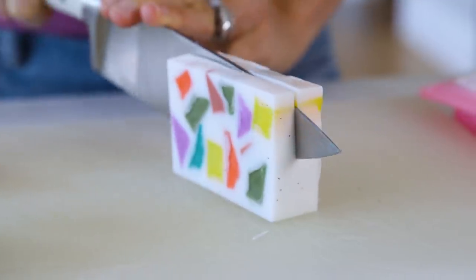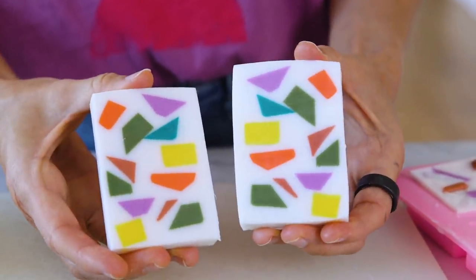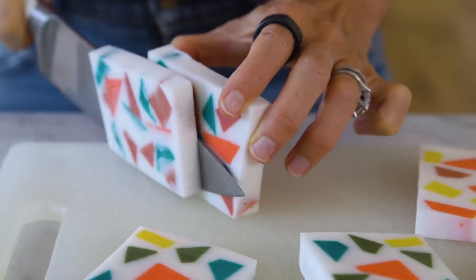I made these bars really thick so that I could cut them in half. You'll see they look even more beautiful on the inside. I just love the way this Terrazzo pattern looks on the soap. And they smell delicious.